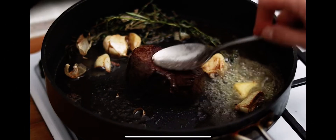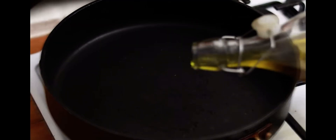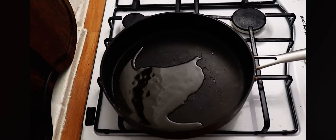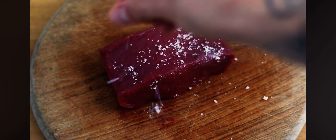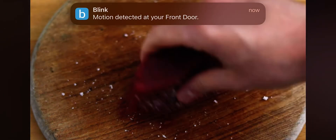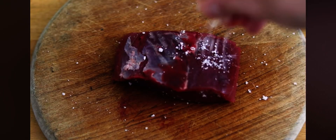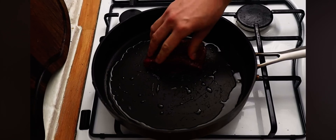The first step is to get a frying pan onto the hob on a medium to high heat. Add a nice generous splash of olive oil to your pan. Season your venison as generously as you would season a steak — use some sea salt and black pepper, and roll the venison around in the seasoning so it coats it on all sides.